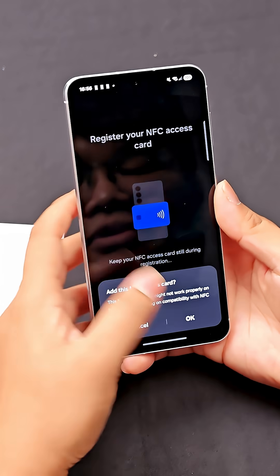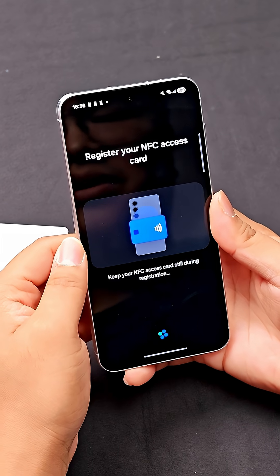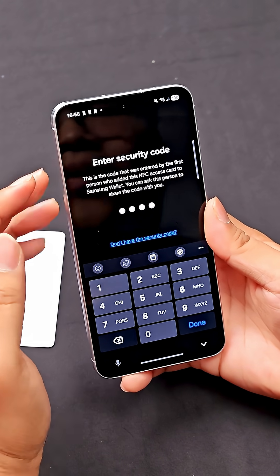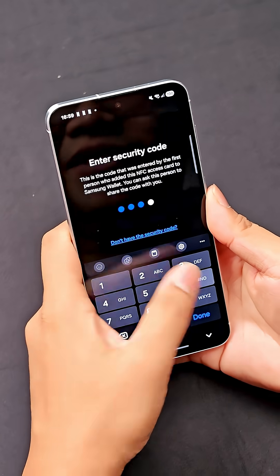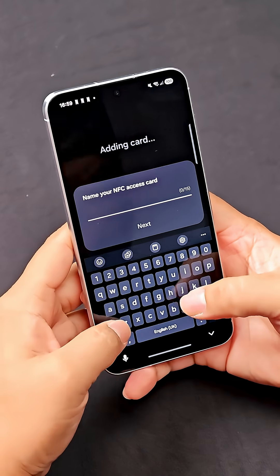Alright, we see it's gone through, so click on OK. And this is the part where you need to key in the security code that we already set for the card earlier, which is 4356. And let's name this 'home'.